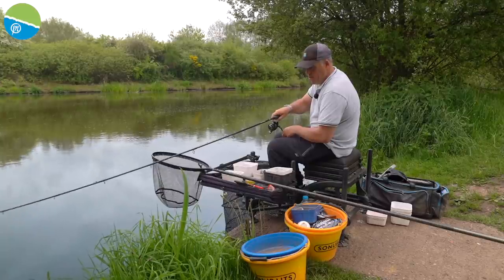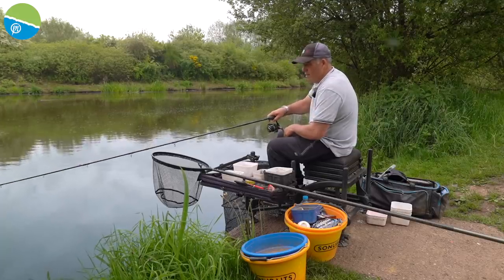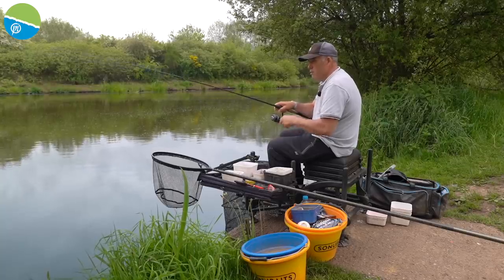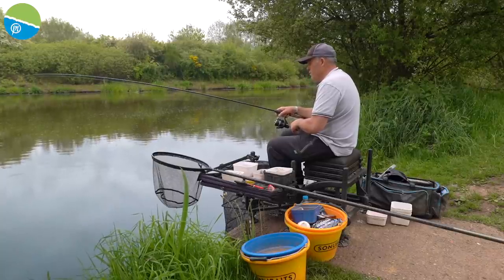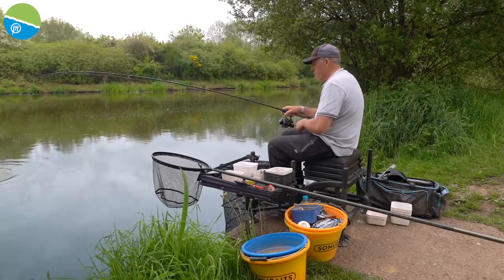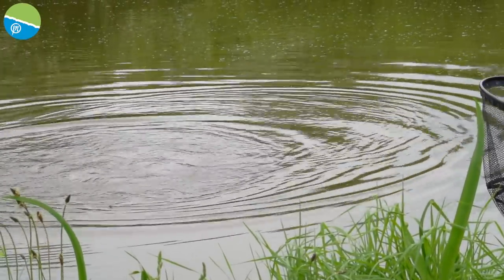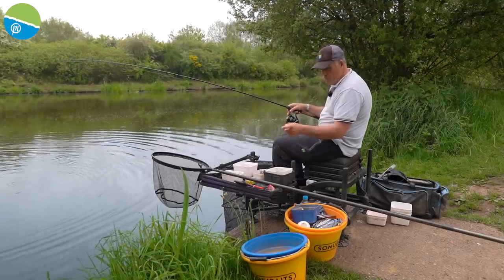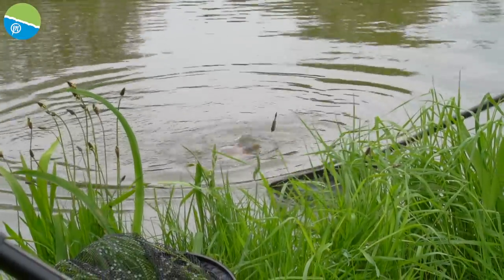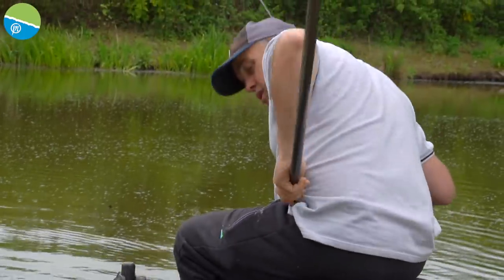I've got my second bite now — I've actually cast out about three times. Feels like an F1; there are some massive F1s in Packington. Actually it's a bit bigger than I thought — it's a carp, brilliant! I thought it came off the island — it wasn't a brilliant bite, sort of a bit of a knock and then it went completely slack, so it obviously had the bait and then came back off the island. Probably six pounds — let's get it around here. That bite took five minutes.